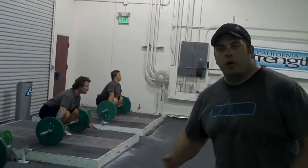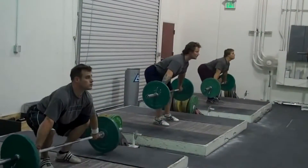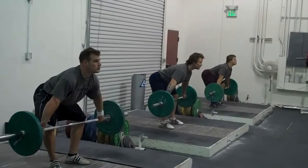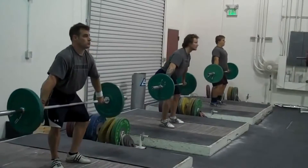Now we're simply going to reverse the process. We're going to have them lift it off the floor up to the bottom of the knee by pushing the knees back. The weight's now back on the heel — we're in the same position as we started the second step in — slide it up the thigh, and then jump and go.